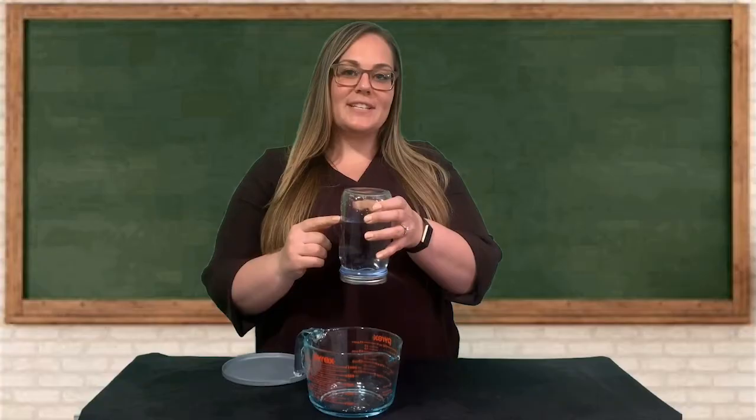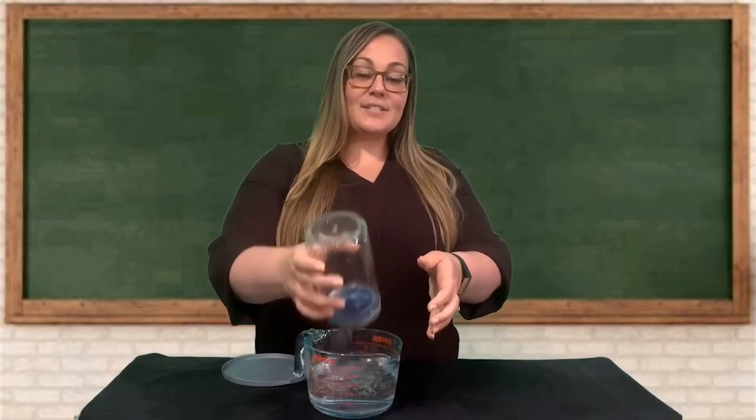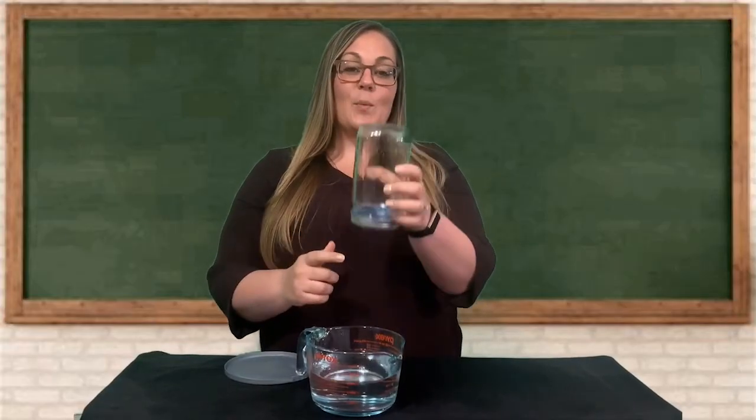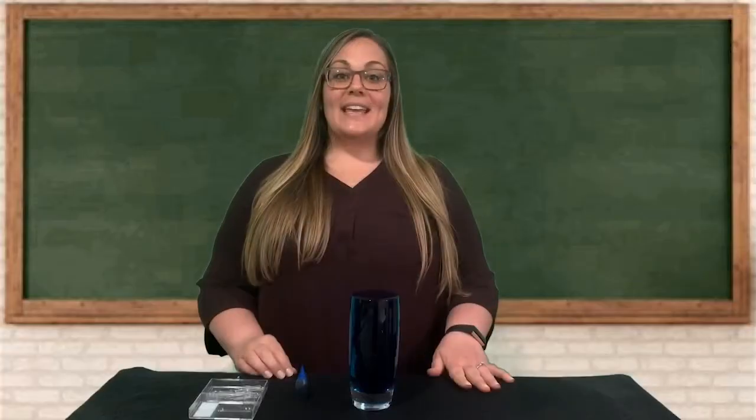We're going to talk about two properties of water today called cohesion and adhesion. Stay tuned so you can find out how these two properties relate to why the water was able to stay inside this jar. In this video I'm going to be showing you six different activities that you can do to investigate the properties of cohesion and adhesion.